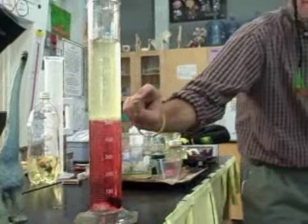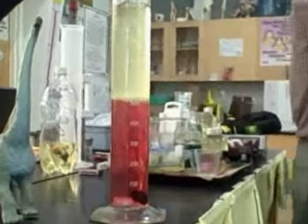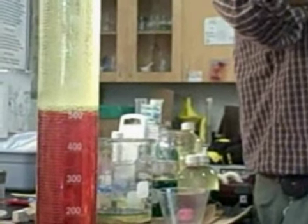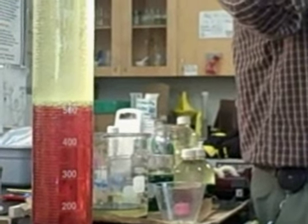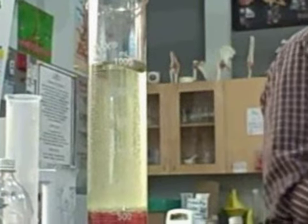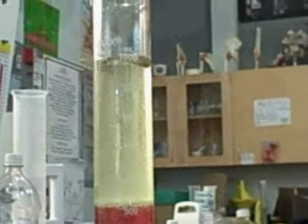How about this cork? What do you think about the cork, Alex? It's going to float. On what? On the oil. Why? Because it's really little — it doesn't have that much density. Okay, let's see what happens. So the cork floats.